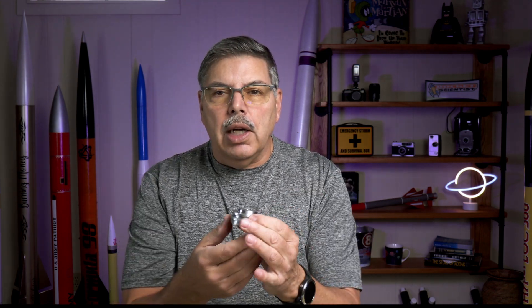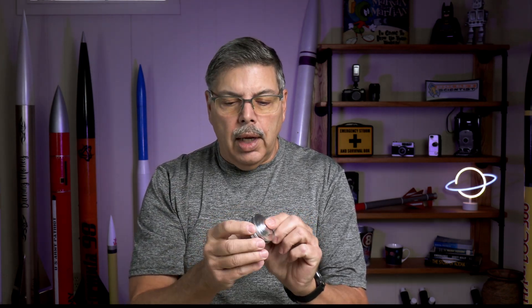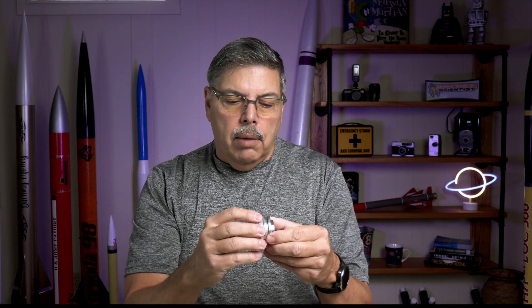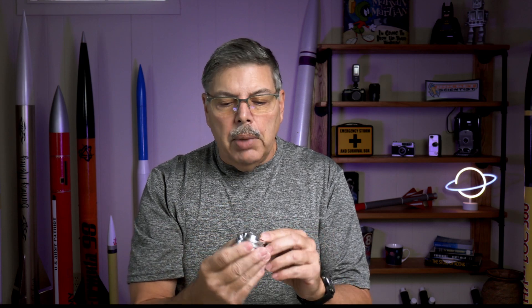Another thing I've started to do is make the forward closure. This is for a Loki case, made out of 6061 aluminum. You can see it's tapped for a quarter-20. I have a groove here for the O-ring, and this little shelf area is for the thermal liner to slide over it. I've made a number of these — they're fun to make. I wouldn't call myself a machinist, but if you have a little skill and a little time it is possible to make them on a mini lathe. I've also made a bunch in the 38 millimeter size.